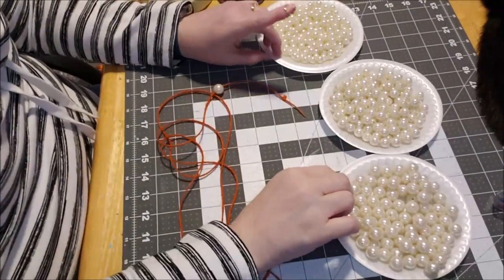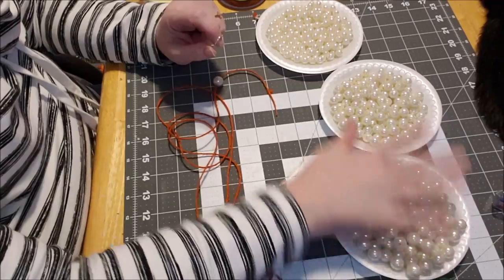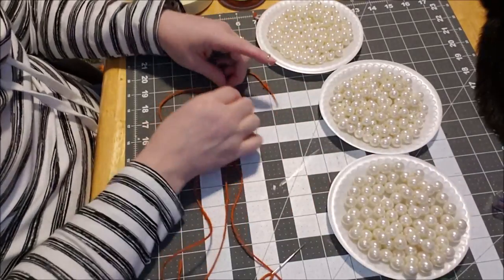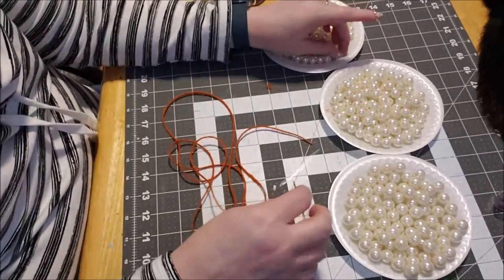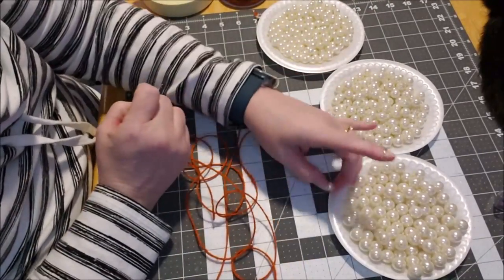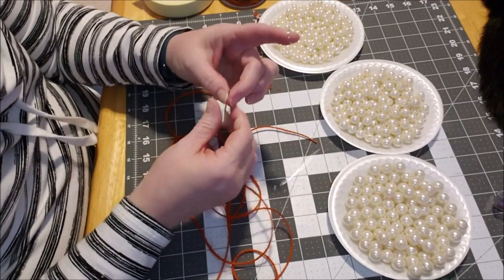I have all my beads set out — 80, 60, 40. I'm going to feed a little bead and go little, medium, big, medium, little — back and forth just to make a pattern. I'm all about the patterns!